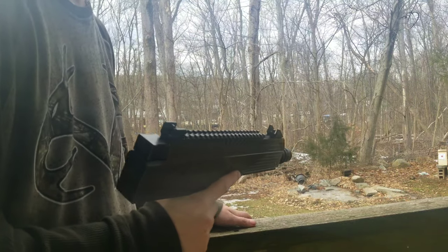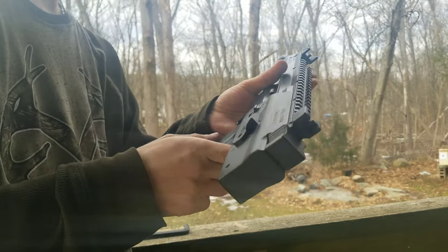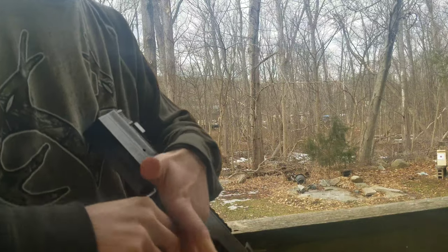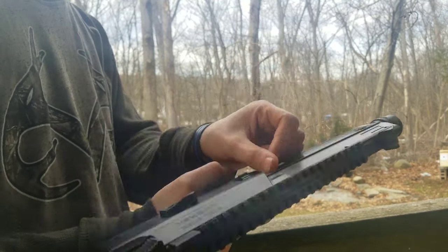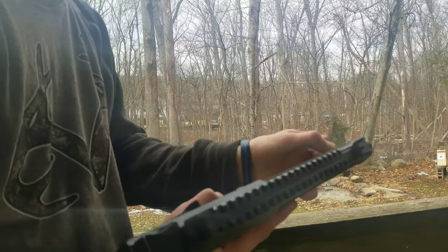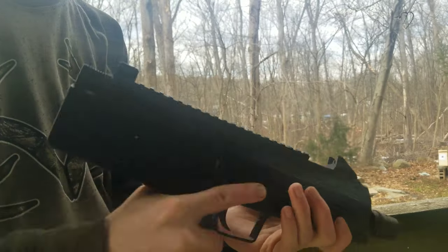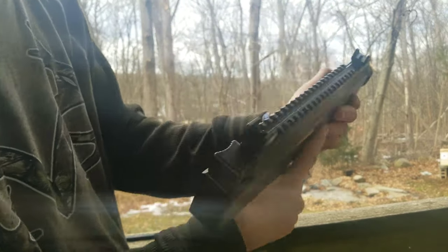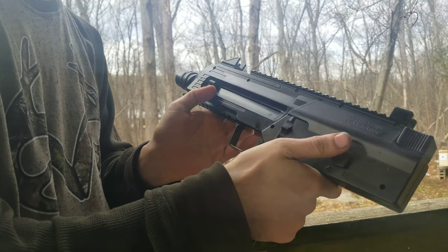I'm gonna do a twofer in this video. First off, I'm going to give a live fire of the Umarex Steel Storm - this is a single or burst fire BB gun, single shot or six-round burst to be precise. I believe it's a 30-round built-in magazine, and built-in means it's literally part of the gun. To load it, it has a 300-round internal reservoir right here.